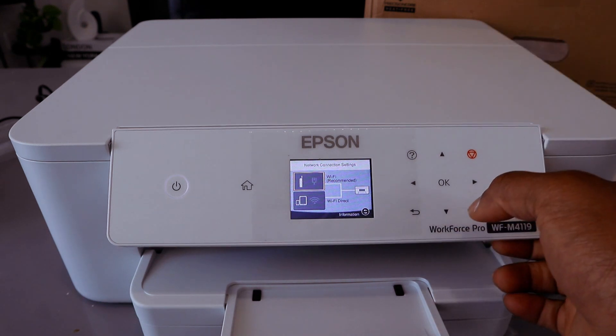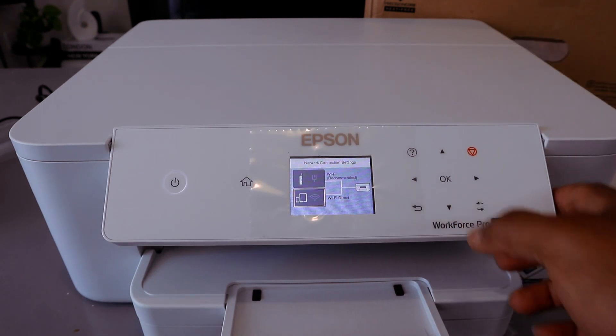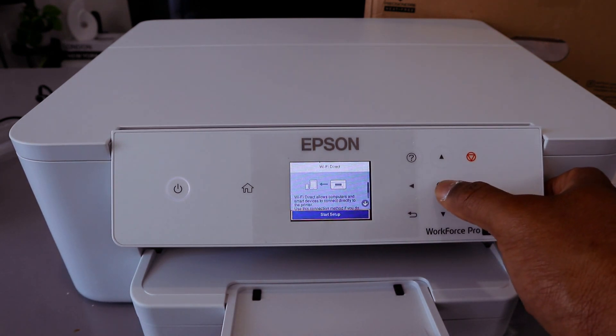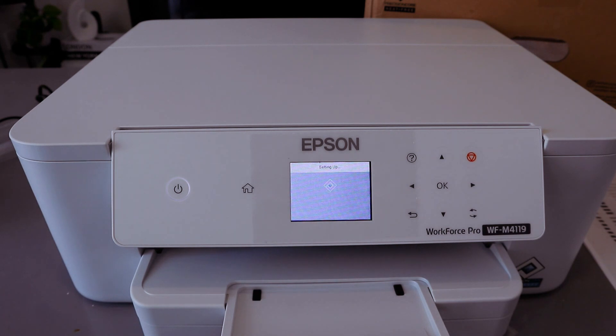The second option is Wi-Fi Direct. Scroll down to Wi-Fi Direct and select OK. The next step is Start Setup — select OK. Now it's setting up.